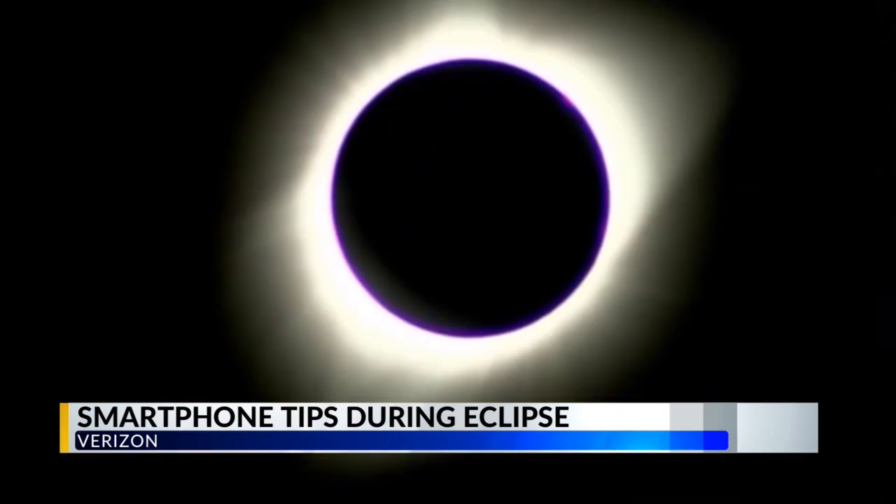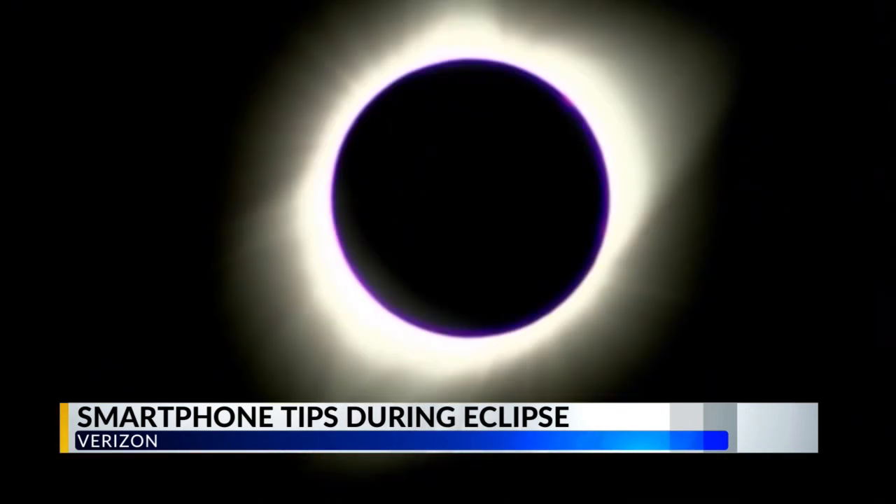Using a solar lens cover over your smartphone will enhance any photos you take. These are photo filters that go over the lens of a phone — they are not made for eyes. Do not use these for your eyes when it comes to the eclipse itself, but they will help offer the best quality picture you can get during the eclipse.